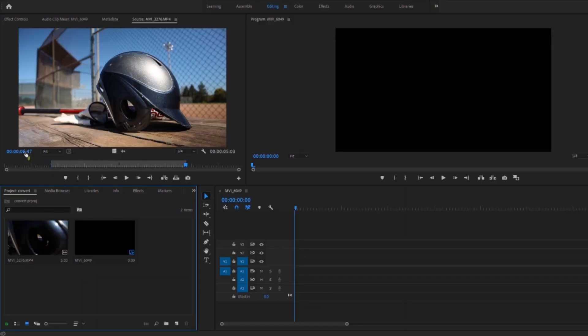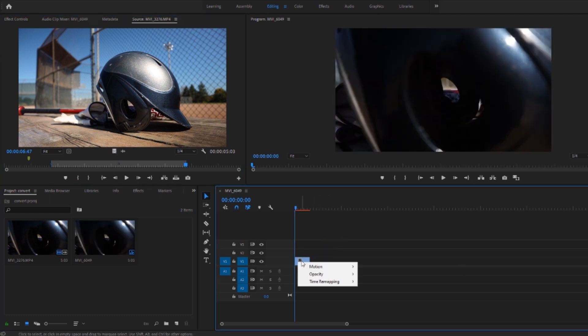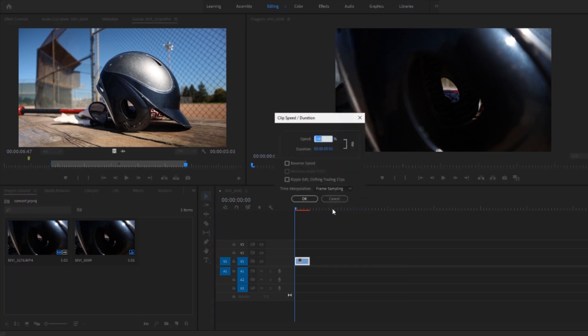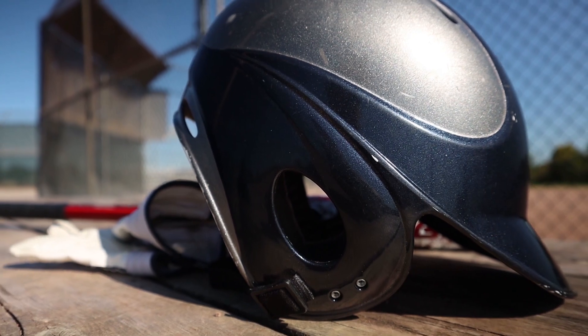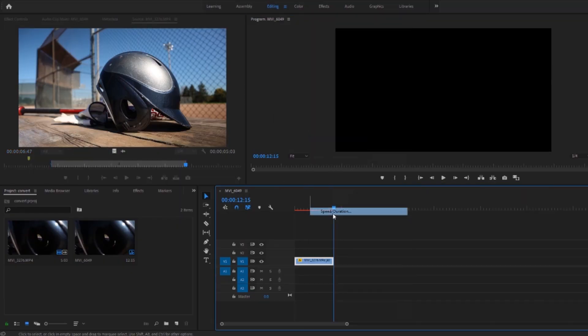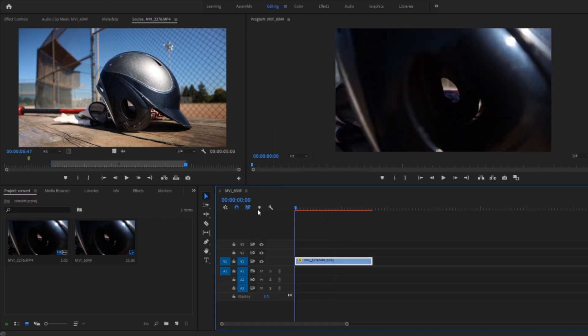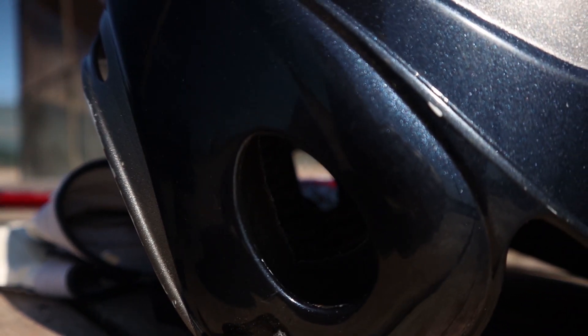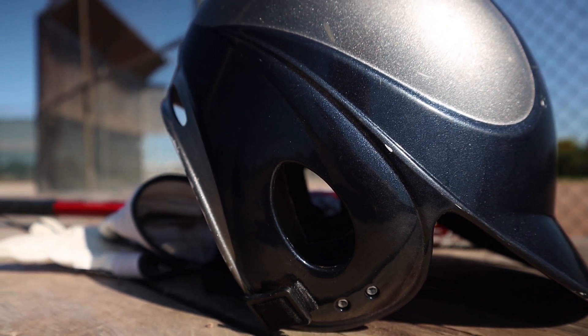First, let me import a regular 60 frames per second clip into Adobe Premiere Pro and slow it down to 40%. This is the slow motion you normally get when filming at 60 frames per second. Now let's try to slow down the same clip to 20% to reach 120 frames per second slow motion. Obviously the footage is choppy because there aren't enough frames to fill it — there are only 60 frames in that second, not 120.